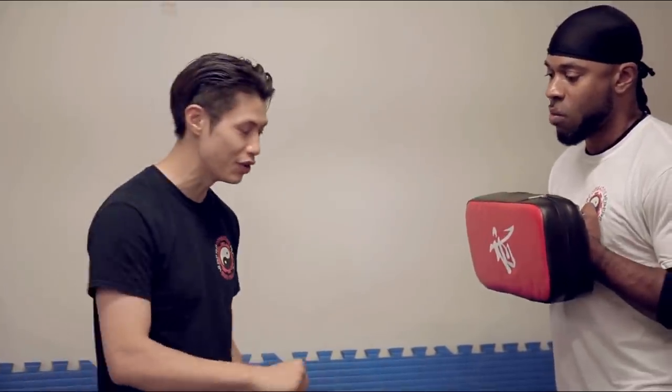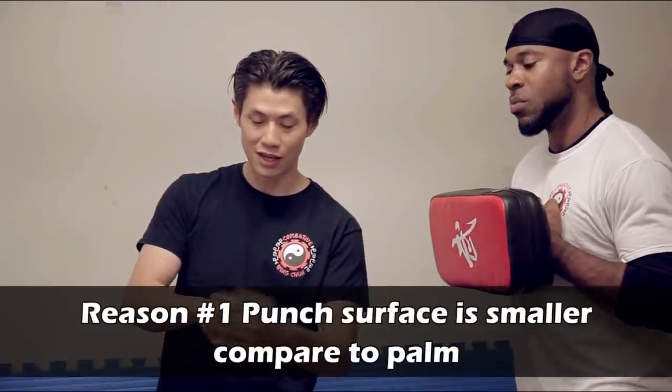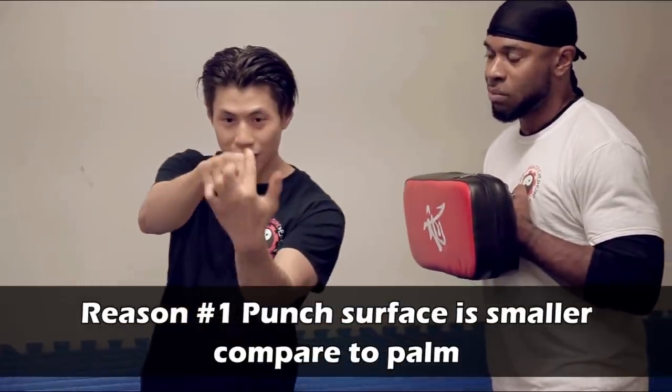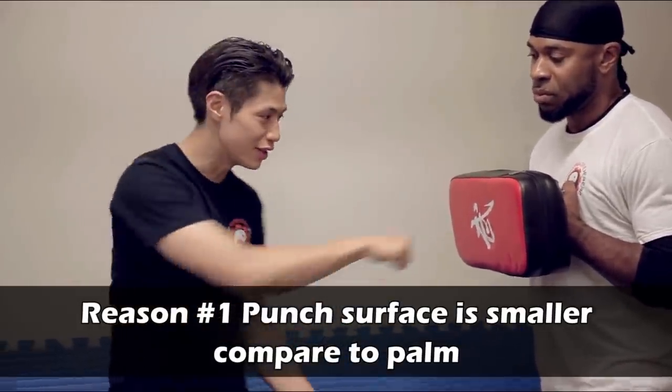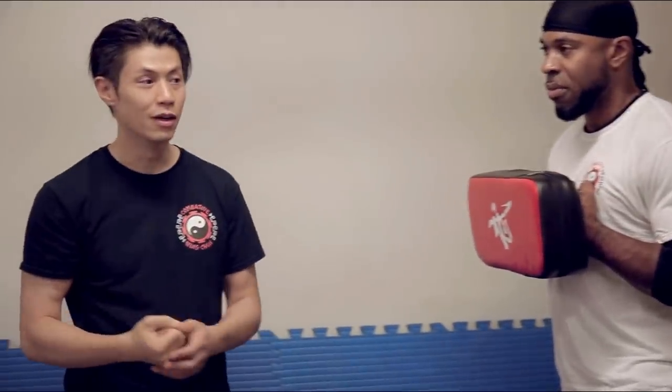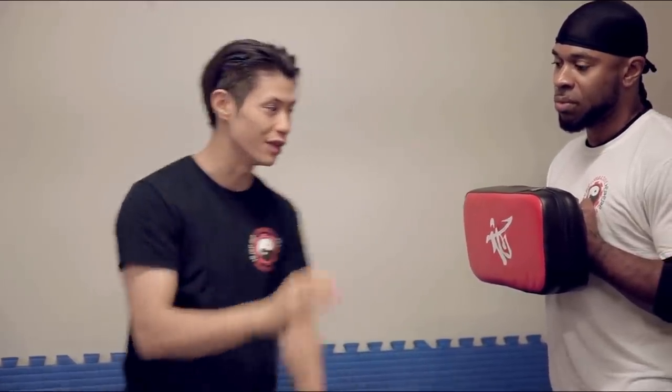One reason is that with a punch, I'm only using my knuckles as the surface area — just these four knuckles or these two knuckles. Tiny little surface area. Now if you want to dig into something it might be better, but if you want the largest surface area and the most impact, you have your whole palm. A palm is bigger; it's got more surface area.